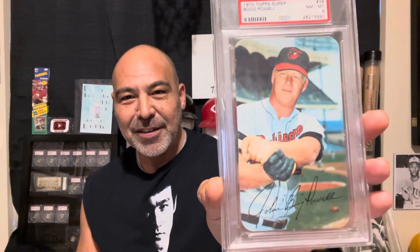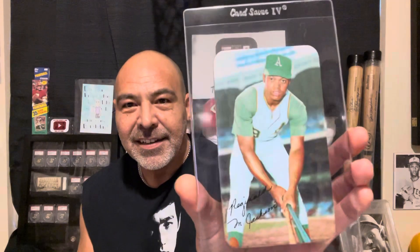It's a really cool card. Here we have Roberto Clemente. Willie Stargell. Reggie Jackson — great card. Pete Rose. Hank Aaron. I just realized I need a Willie Mays Super.